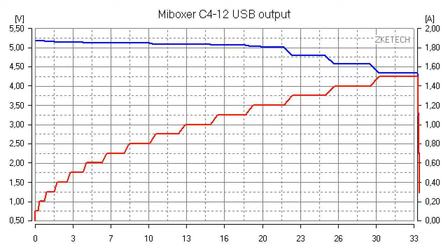The USB output port is rated at 1 amp, but I've tested it to find the maximum which it can give out using a special electronic load. As you can see on the graph it can provide up to 1.5 amps continuously. This is a very good result.